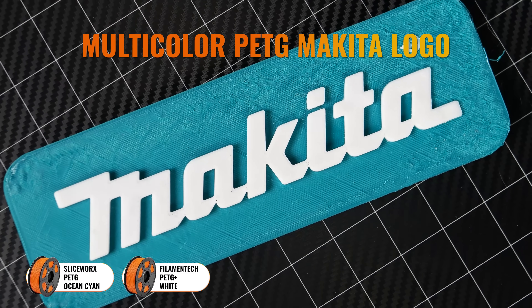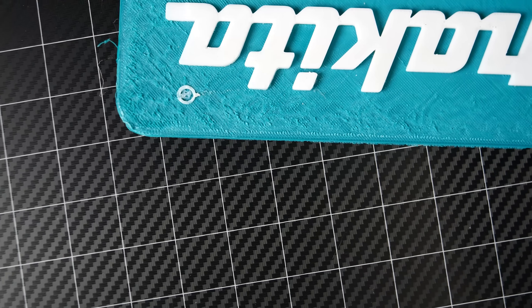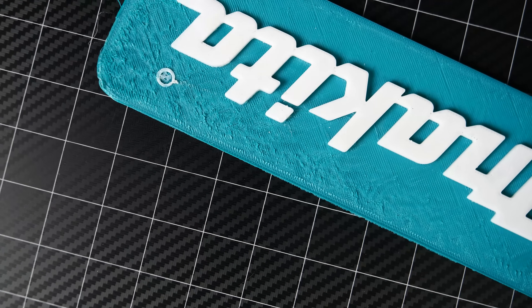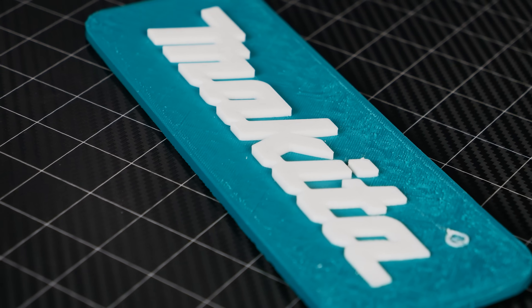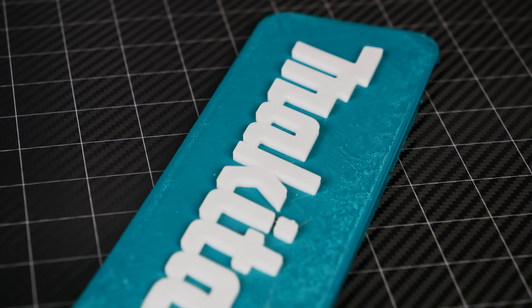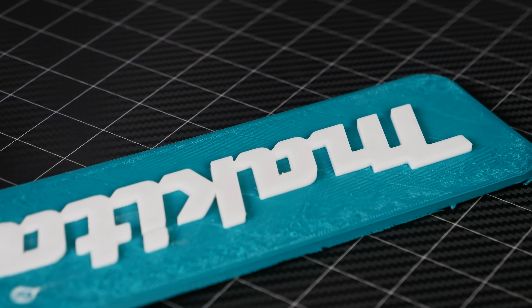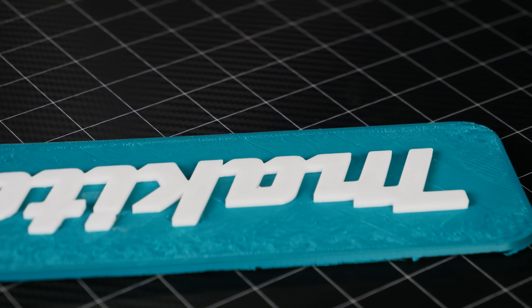But my second print turned out really, really nicely. It still did have a little bit of bed adhesion issues in the drafty open air of my studio, and that might have had to do with the fact that I still hadn't figured out how to perfectly adjust the Z offset. But next time I think I might just use some Magigoo or a brim to keep things planted.